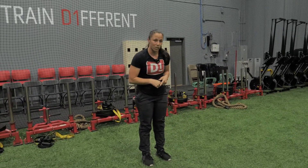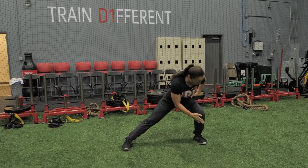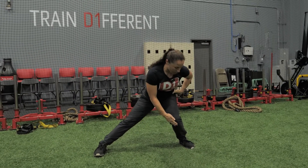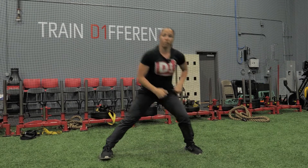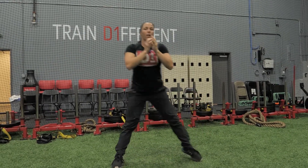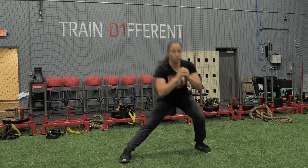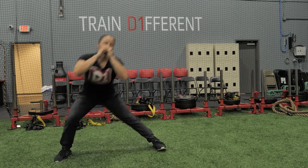We're going to go lateral lunge. Big step out, sit your hips back. Make sure to watch this knee — make sure it's not coming in. Make sure you're not pushing forward. Big lunge out, hips go back, knee over your toe, come back up. You can do all on one side or you can alternate to the other side.